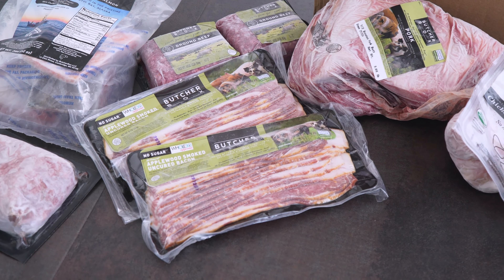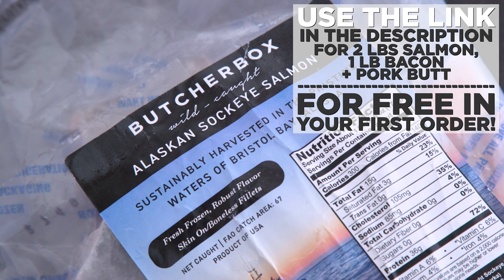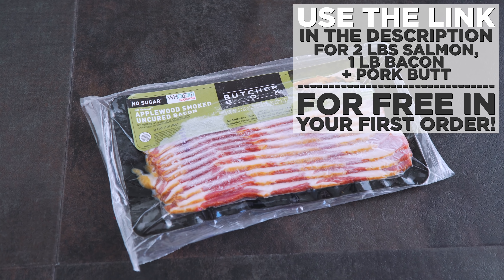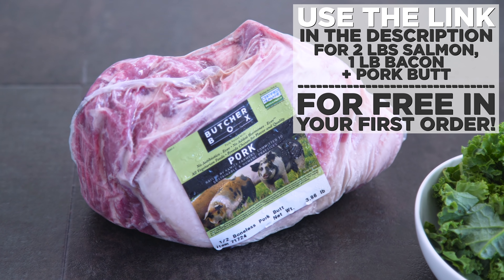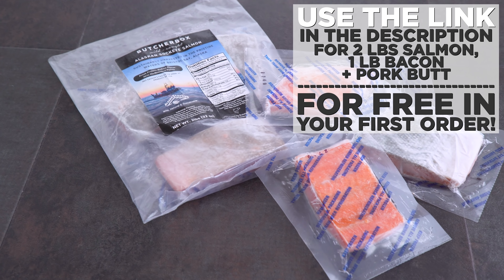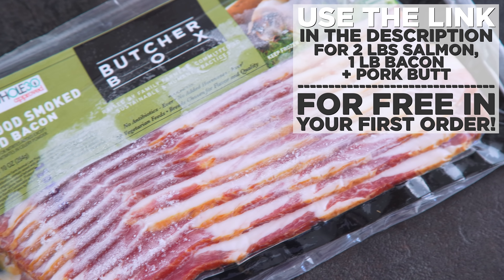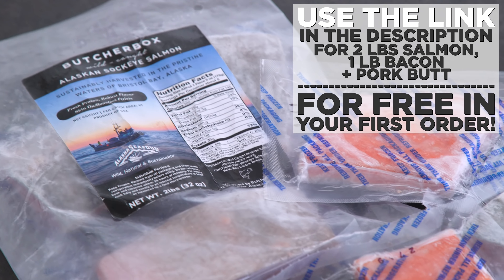Right now I was able to get an offer for you using my link in the description. You can get 2 pounds of free salmon, 1 pound of bacon, and pork butt for free in your first order. But that special keto bundle is only good for a few more days and then the offer changes — it's one of the best deals of the year. I did a custom box so I can choose my cuts, but they also have mixed boxes that are curated if you prefer.